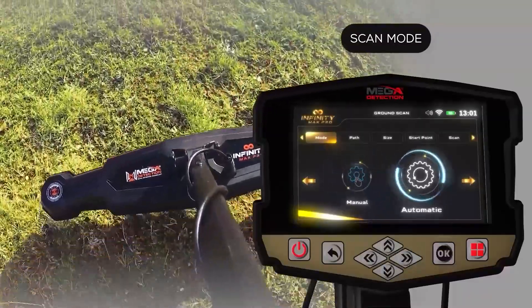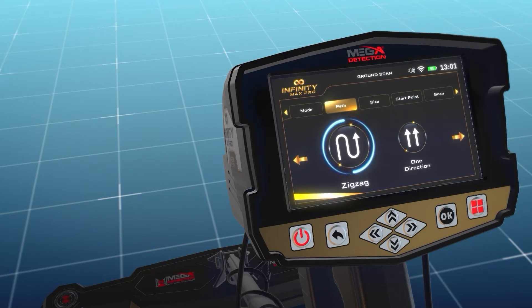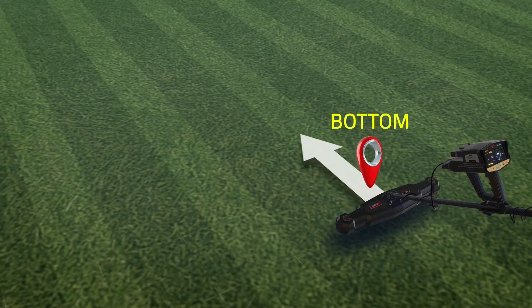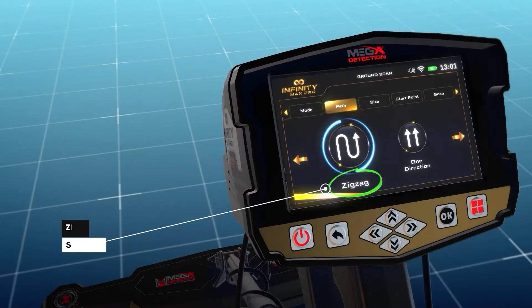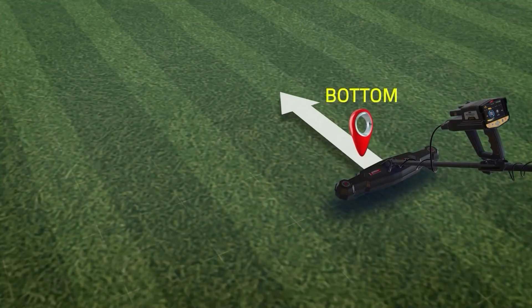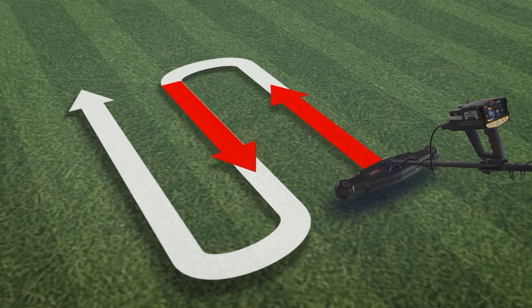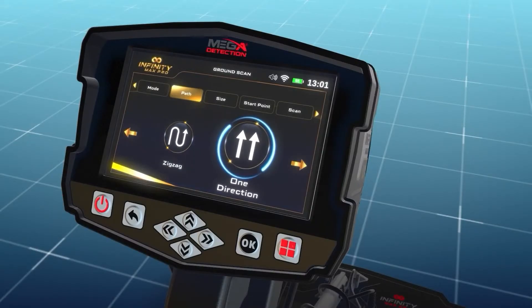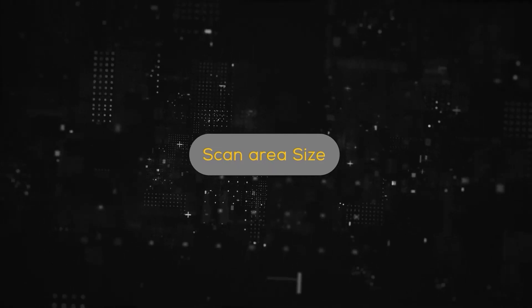On the scan path screen, the user can specify the direction of the scanning path. Option 1 is one-direction, where the ground scan is performed for each line with the same direction, meaning the scan follows parallel lines. Option 2 is zigzag, where the start of the next scan line is at the end of the previous scan line, with an offset distance, meaning every two successive lines are scanned in opposite directions. Select your preferred scan path using the left/right arrow buttons then press OK.